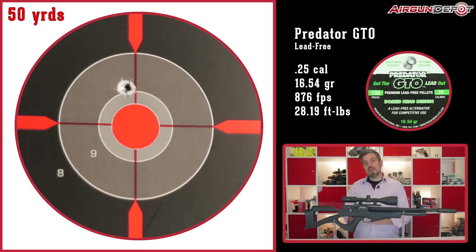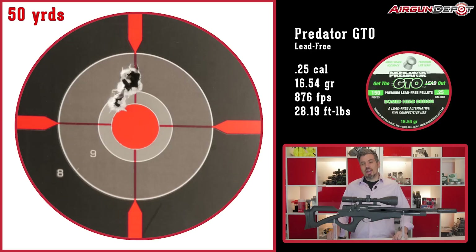Then we decided to try something new — the new GTO lead-free pellets from Predator in .25 caliber. This is one of our best groups yet: just three-quarters of an inch. We're getting about 900 feet per second, and considering there's still some weight to them, you're still getting good muzzle energy.